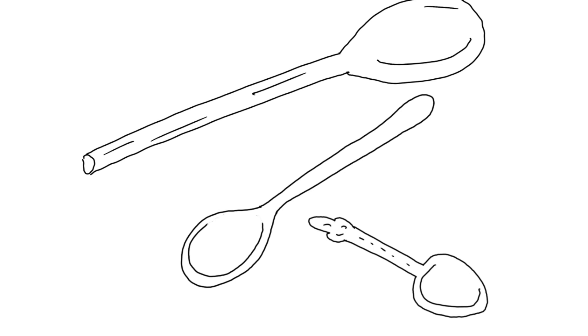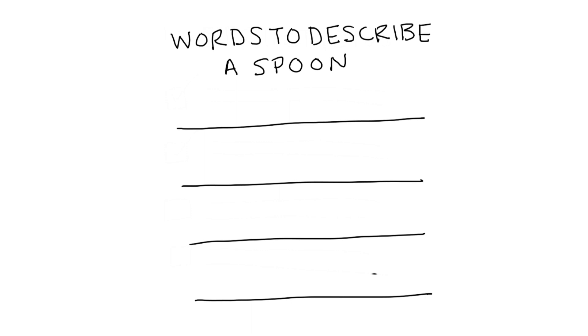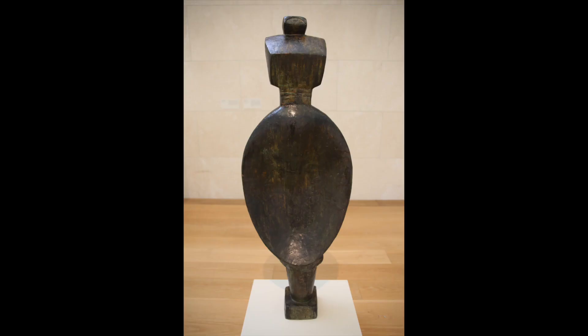Now study your spoon collection for a minute. Which materials are your spoons made from? Are they different in size or shape? Now take a moment to consider all of the things a spoon can do. Pause the video while you make a list of those things.